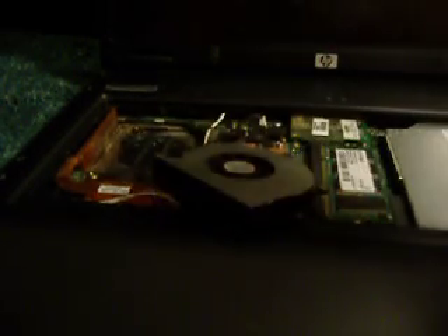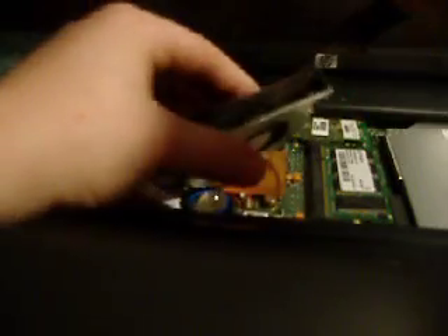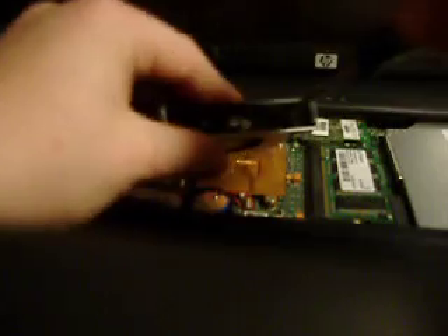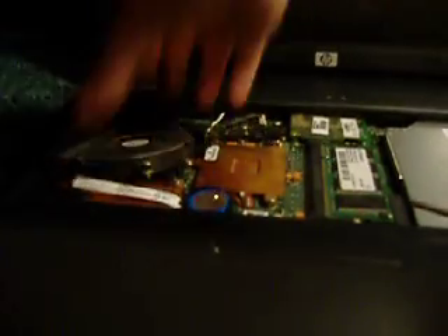Okay, now you can see your fan right here. Put it in here — now just go right here, and then that's the first step — line it up.